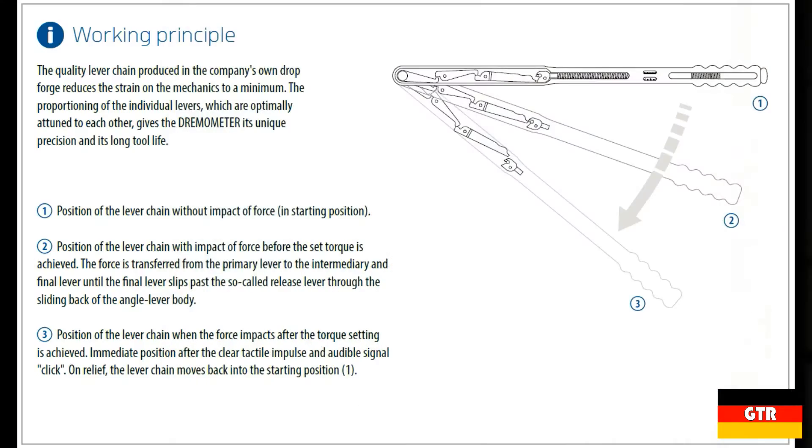Before reassembling everything, I'll give a quick overview of how this torque wrench works. You have these three levers that transfer the torque load to the small assembly with a rounded surface that pushes on the shaft and then onto the spring. As the spring compresses, eventually the third lever will get to a point where it slips and hits the wall of the aluminum body. This is the point where you reach the set torque value.